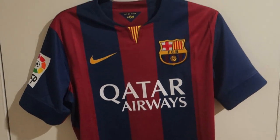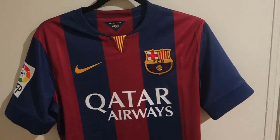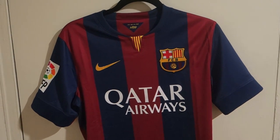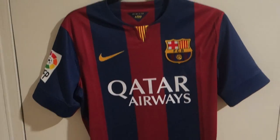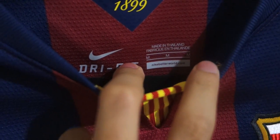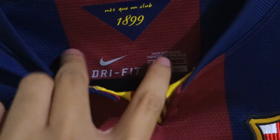Nothing else I should say about this jersey. It will be available worldwide on July 1st, 2014. And just to confirm, this is made in Thailand, and the label shows Dri-FIT.